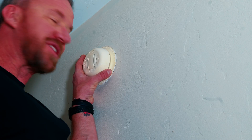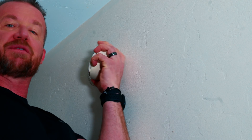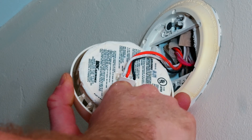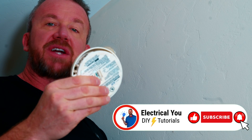The first step is to twist the smoke detector. Most of them are just going to twist and pull away from your wall. Then you'll notice you'll have an AC powered pigtail harness. You're just going to pull that away and you've removed your smoke detector from the harness. Now you can go ahead and toss that into the trash.